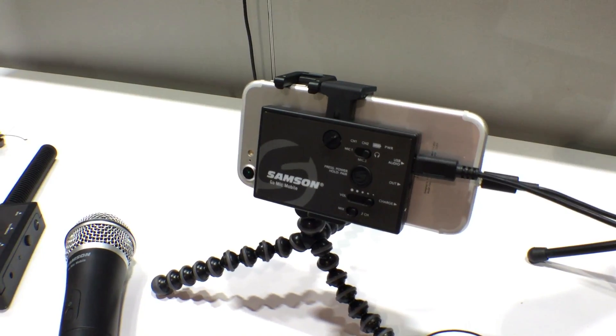It has a headphone output with volume control, and this is 2.4 GHz wireless, so it's operational digitally up to 100 feet.